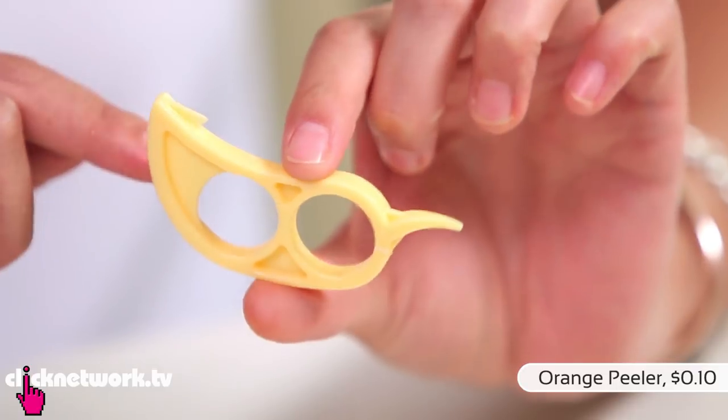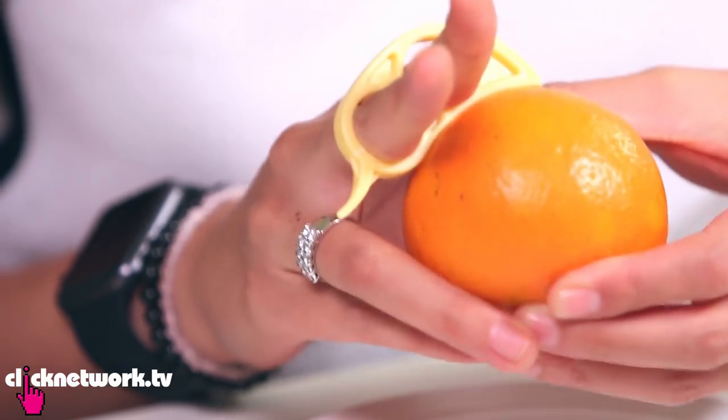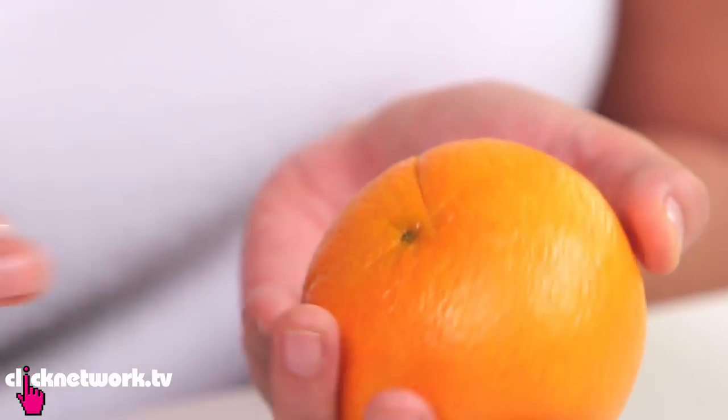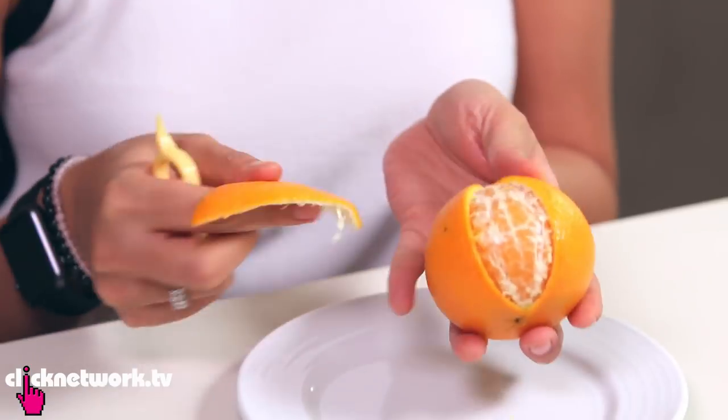This is actually an orange peeler. What it does is it takes off the peel really, really easy, and I'm going to show you how. I've got my orange. This, my friends, is 10 cents. You can just pick that up off the ground somewhere if you're lucky. So the sharp edge is the part that cuts the peel. Pierce the orange where you would like to peel, then just slide the tool all the way to the other side. Cut another slice like this — you want the two points to meet. Then with the other end, you just dig that bit out. And there you go, a nicely peeled orange. It saves your fingers getting all sticky and orangey.